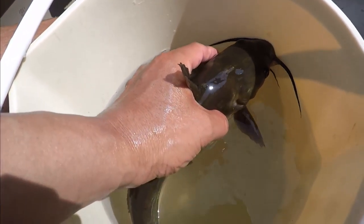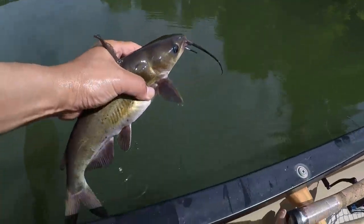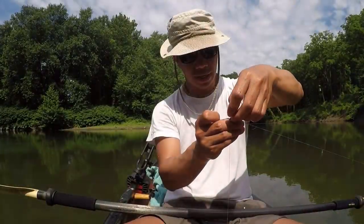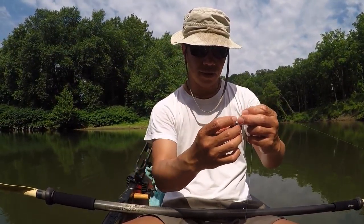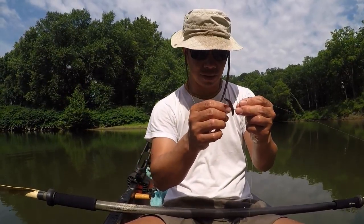That's the perfect way to hold it — right behind the spikes. If you drag your drop shot a little bit, this will be the tail end, and hopefully most of the time the fish will grab it from the tail end and then they can get to the hook.